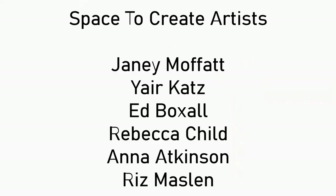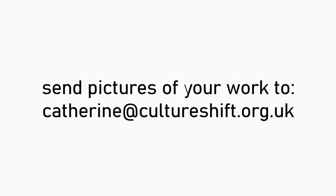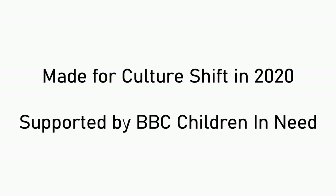It's time to say goodbye now, it's time for us to finish. Thank you for your music. I will be here every week with Yair and we'll be joined by different guest artists. If you've had a good time and enjoyed making something, do share photos or even a video with Catherine at Culture Shift - check out this email address at the end of the video.